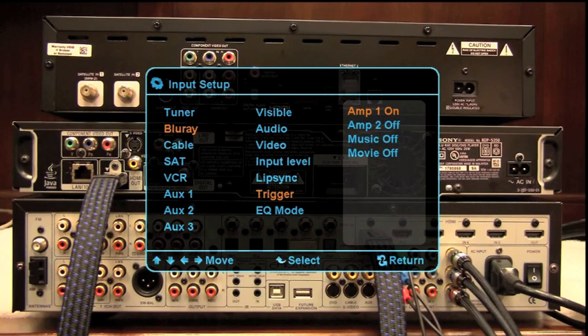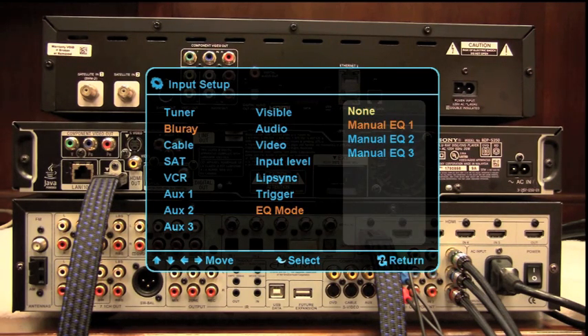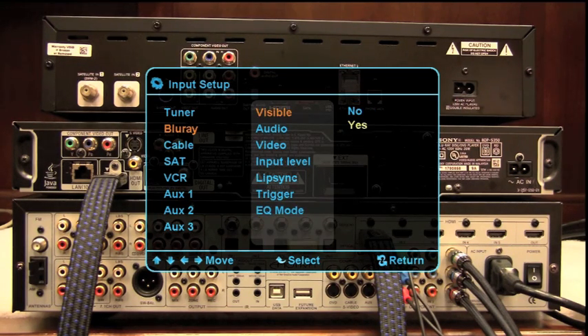The next choice in the input setup is EQ Mode. We have the option for no EQ or any one of three manual EQ settings, which are configured in a different part of the menu. And that's it for setting up the Blu-ray input.